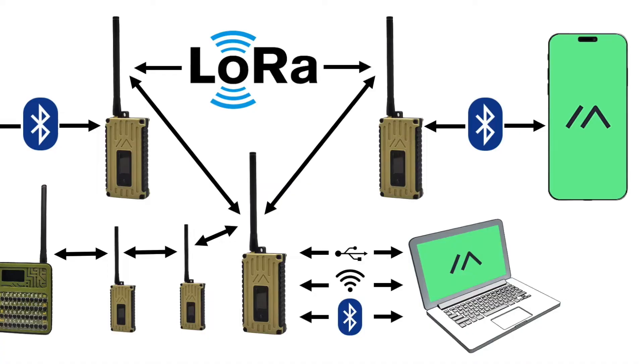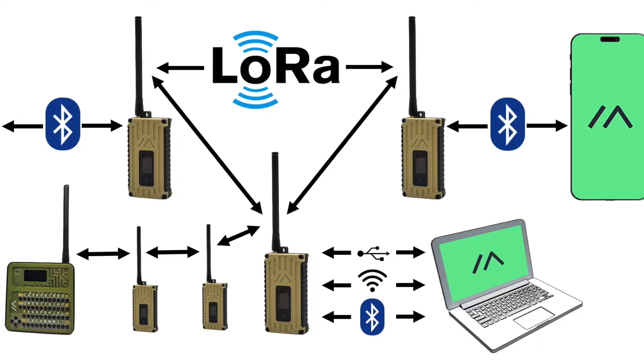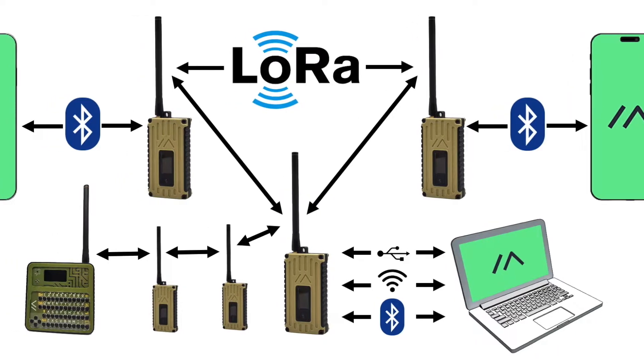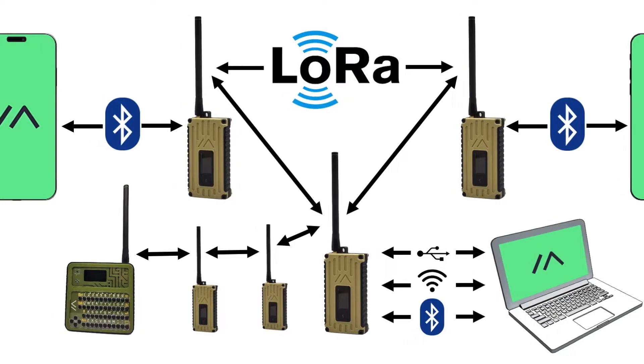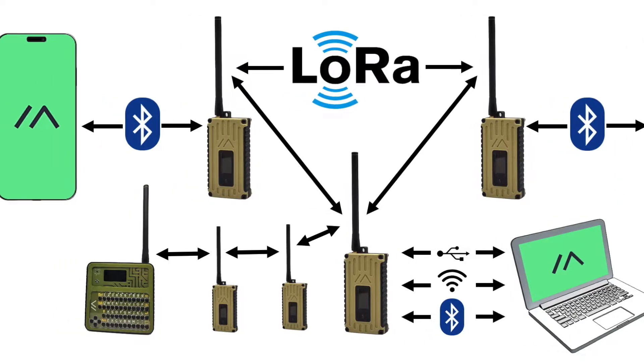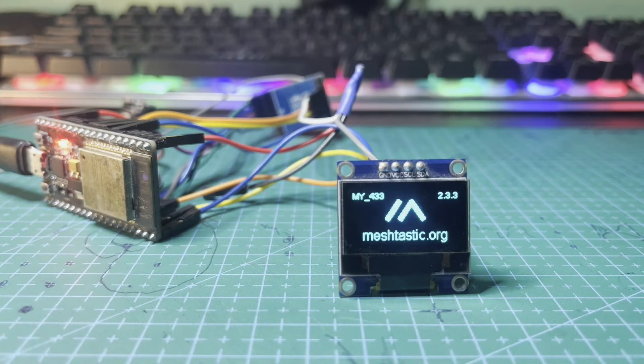Hey everyone, and welcome back to the channel. Today we're diving into the world of off-grid communication by building our very own Meshtastic node. Meshtastic is an awesome open-source project that allows you to create a long-range, peer-to-peer network using LoRa technology. This means you can communicate with others, track locations, and share data, all without relying on cell towers.